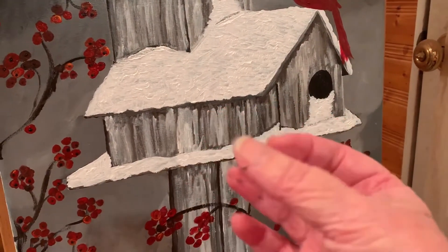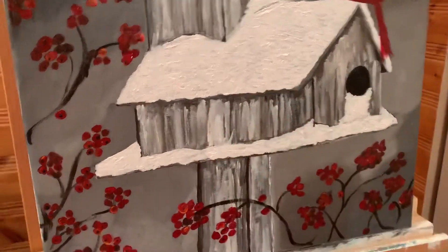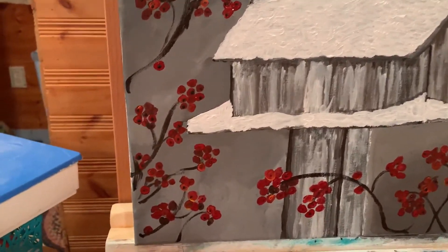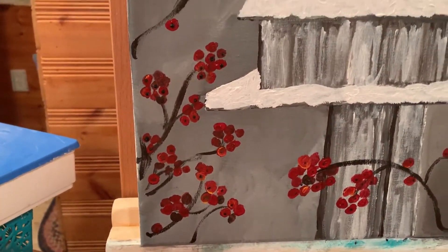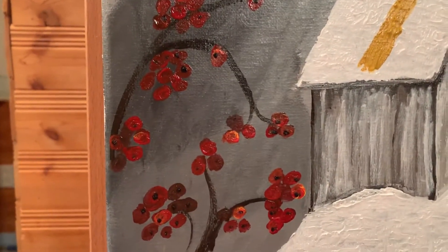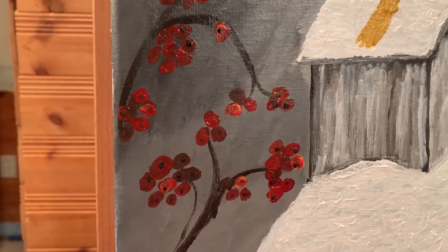I have to say I am a messy painter — it's on my hands. But I went back in there and I put some highlights on the flowers. I don't know if you can really see them. I put some more red and some yellow and some black in them.